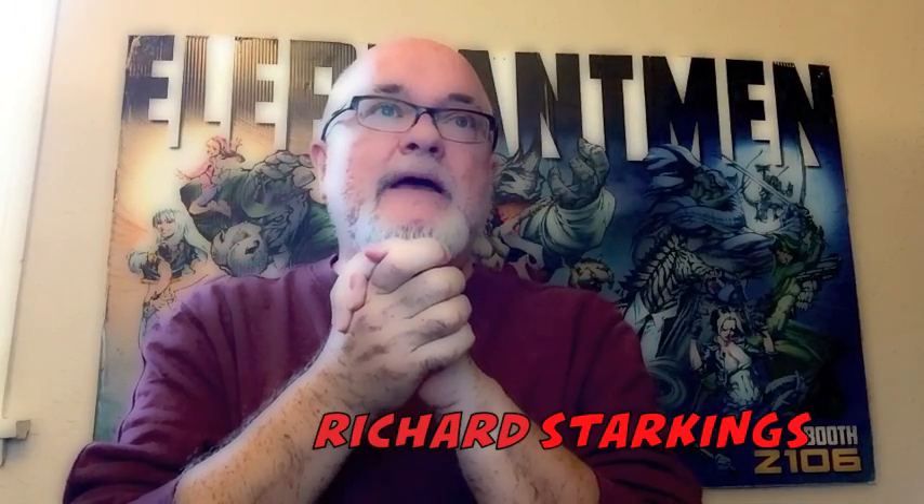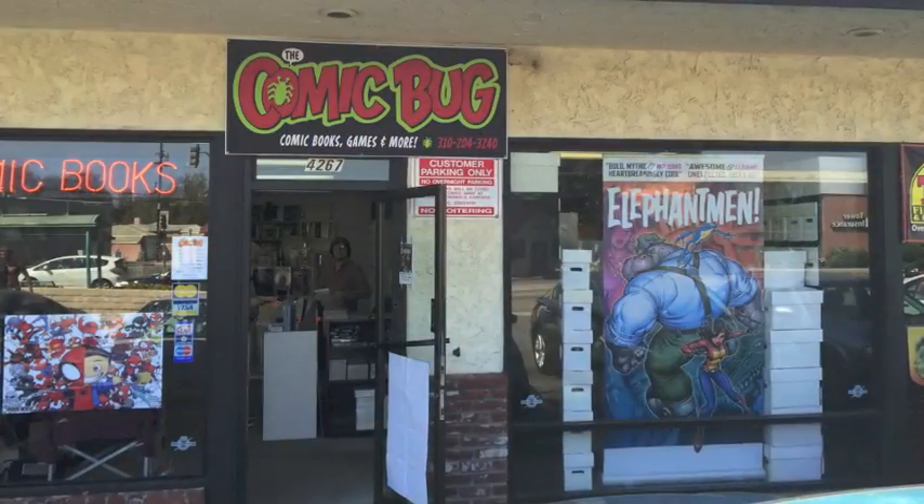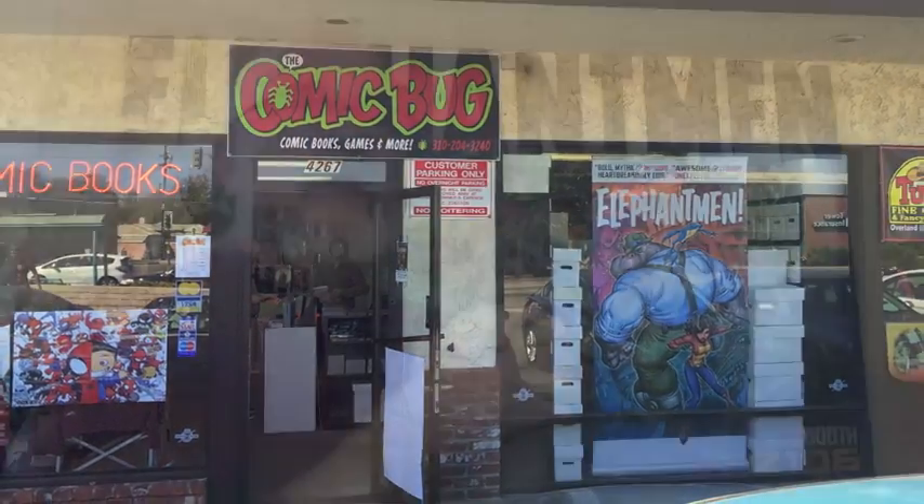I've been asked by Eric Wenner of the Comic Bug, a regular customer at the Comic Bug, what kind of balloon would you use to show a character reading someone else's thought bubble or thoughts? Huh. Tricky one.